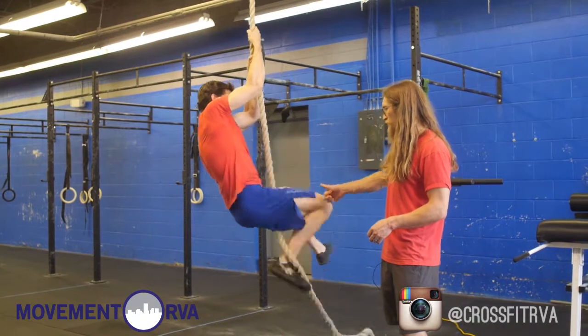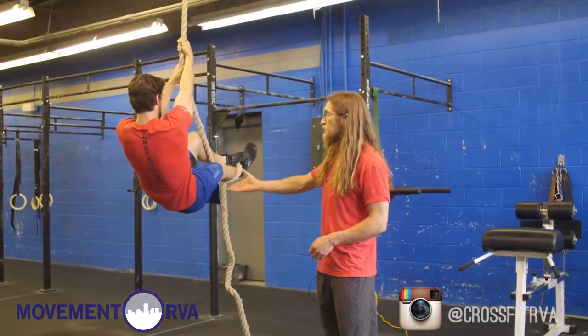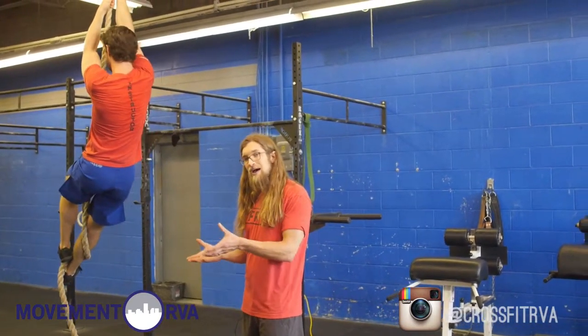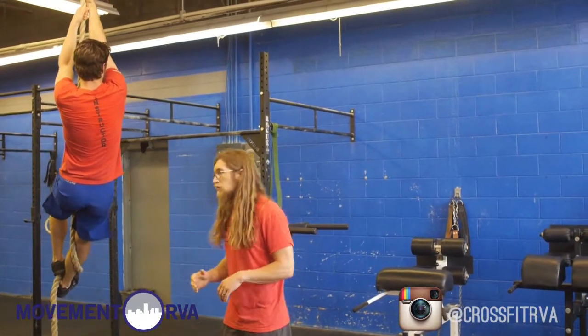Go ahead and pull your feet up nice and high and bend your legs. He's going to clamp down hard, lean away, and then just bring his hips to the rope and re-grip. The idea is each time we're going to get the feet up high, get that clamp, and then simply bring your body to the rope and re-grip. It takes very little arms.